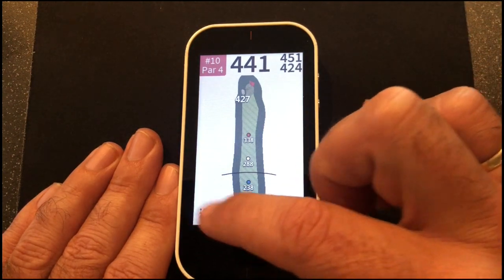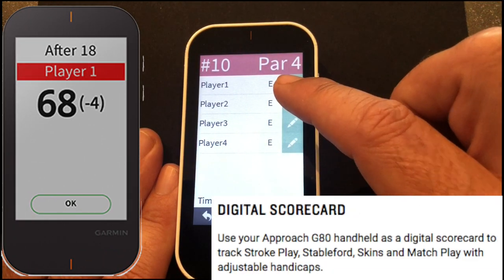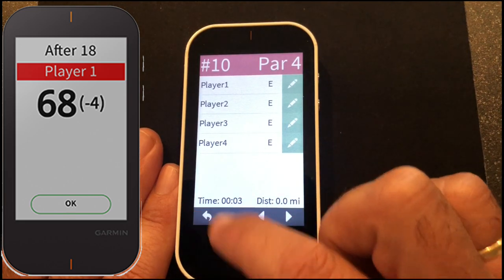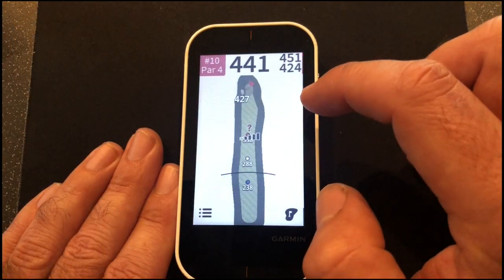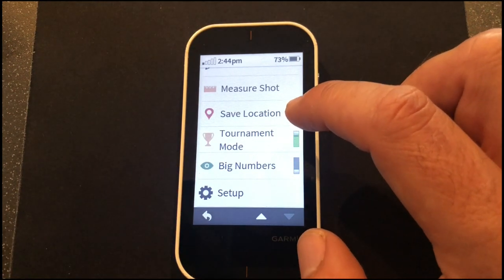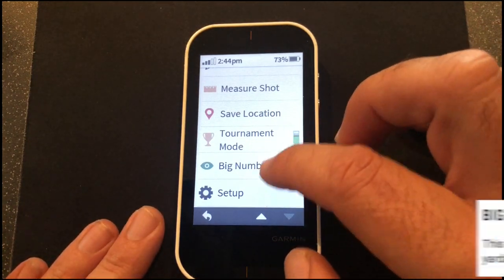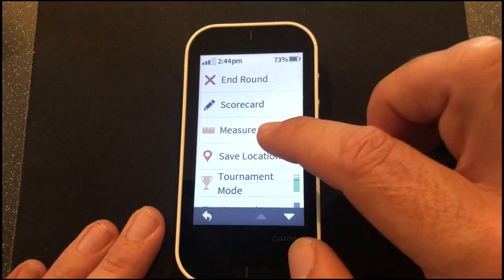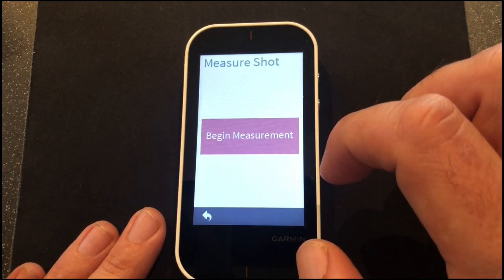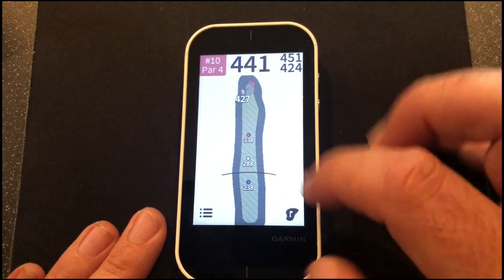Tapping down here lets you enter the scorecard — I really love this mode. You can enter scores for up to four different players and it keeps a full scorecard for all of them, which is brilliant. There's also the time and distance traveled so you can see how far you've walked and how long you've taken. You can enter tournament mode, which removes slope distances and just gives normal yardages. There's big numbers for those who can't see so well, and you can save locations and measure shots.